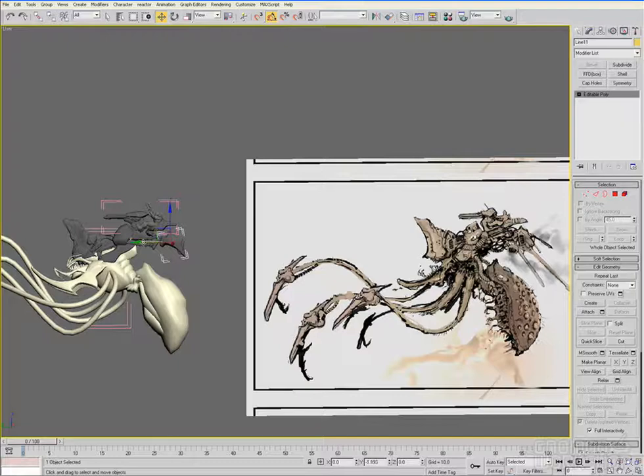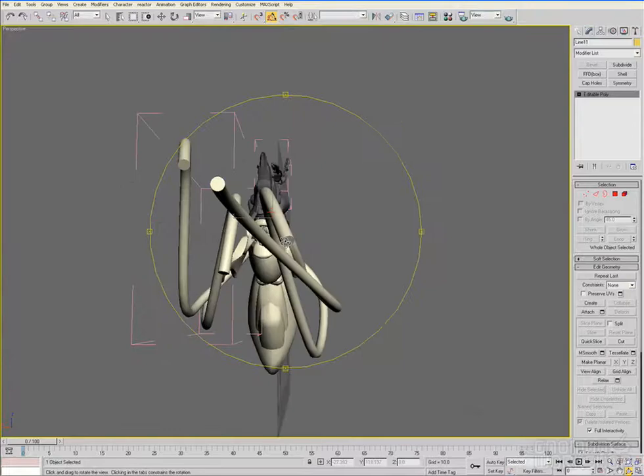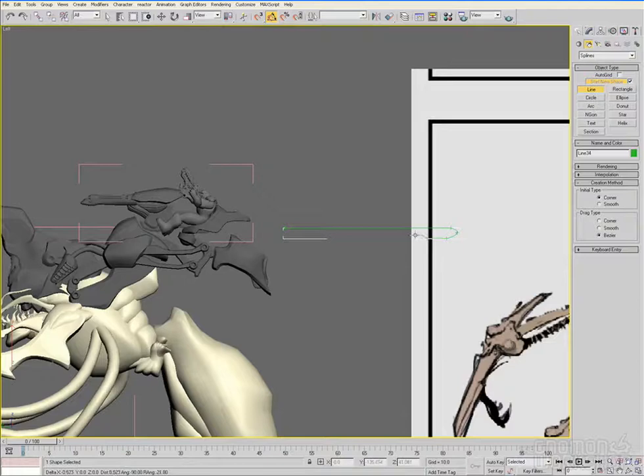Repetition, and knowing how much to repeat something, is important. And even though this guy doesn't use wings, these little flyaway spars shooting off the back of this thing are kind of a throwback to anime.